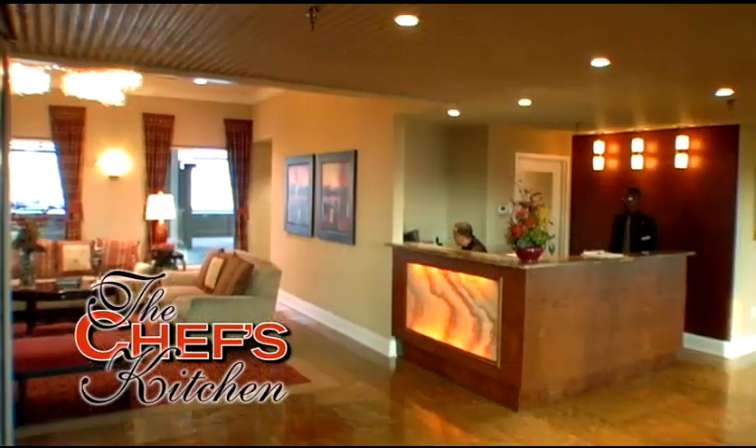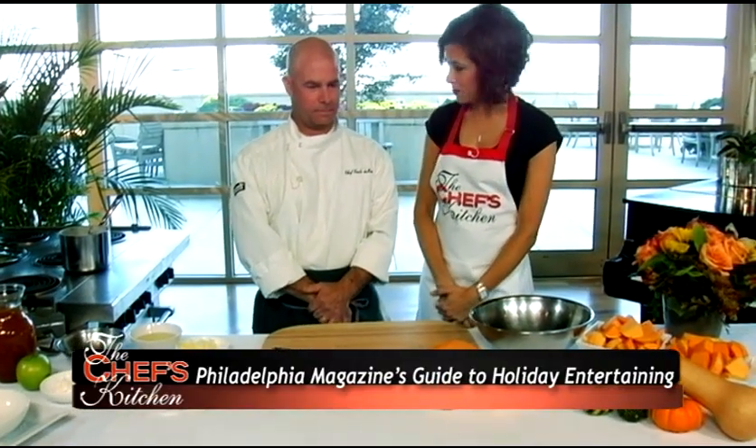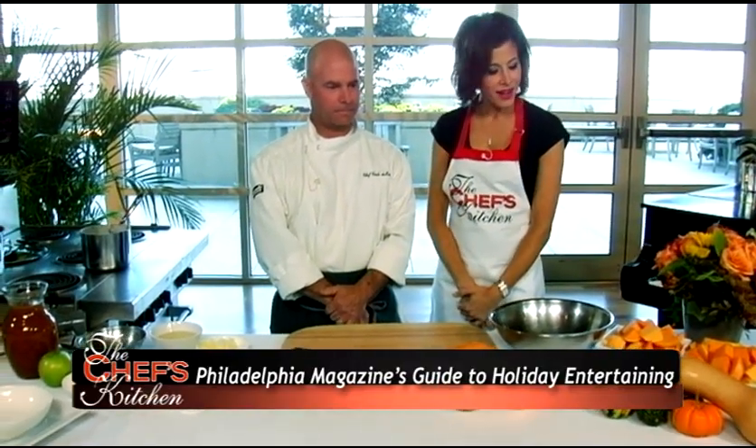We're back at the Residences at Dockside, and joining us now is Chef Carlo DiMarco of 333 Bell Rose Restaurant in Radnor, PA. He is going to share with us a recipe for one of the most favorite ingredients for fall and the holidays: butternut squash.